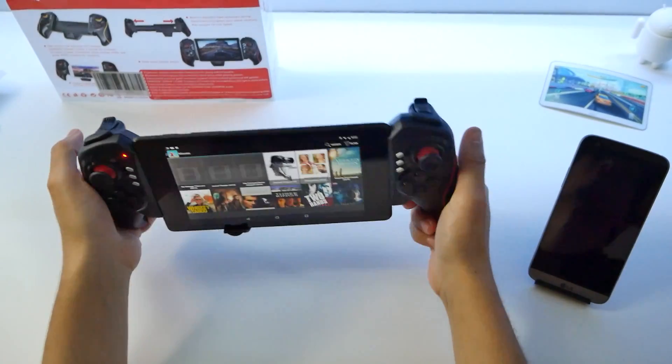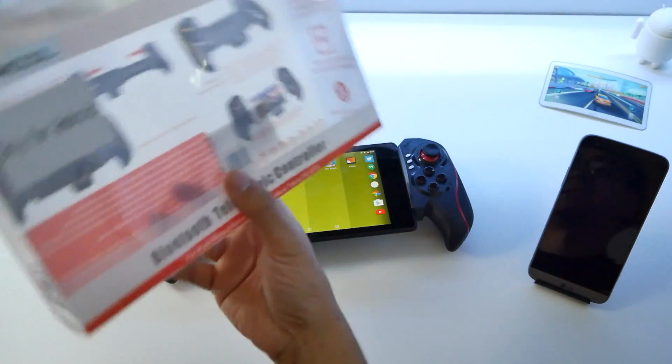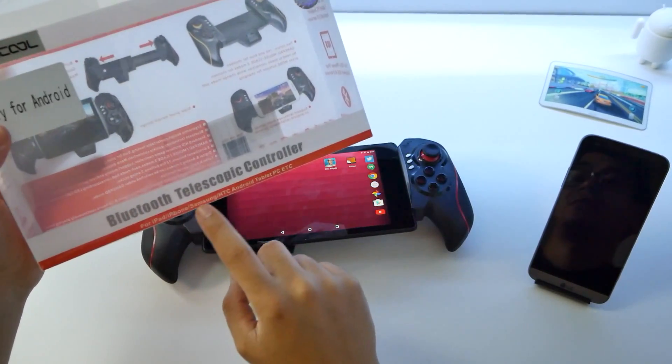For the price — it's like, what, under 40 bucks? It worked with all my devices. I don't know why on the front it says for Android only when it also says for iPad and iPhone.